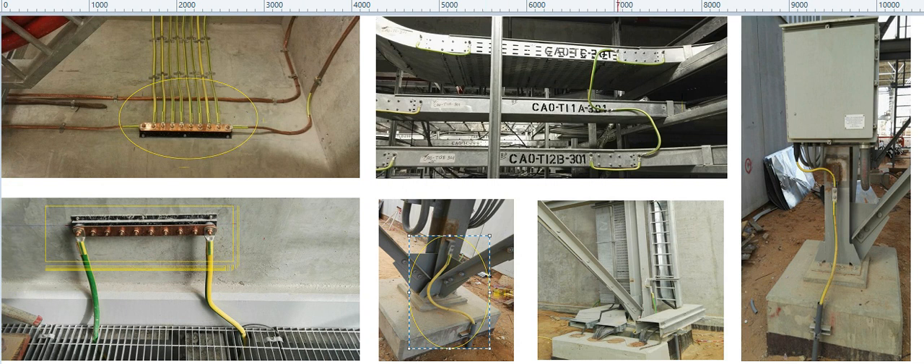For field junction boxes or small local panels, there are earthing provisions provided by the panel manufacturers. These are also connected with the earth ground grid. This is how earthing connection is done for equipments and structures, covering all other electrical equipments.